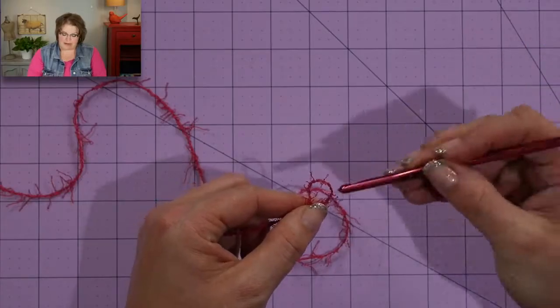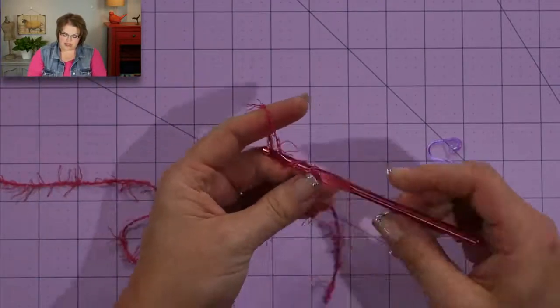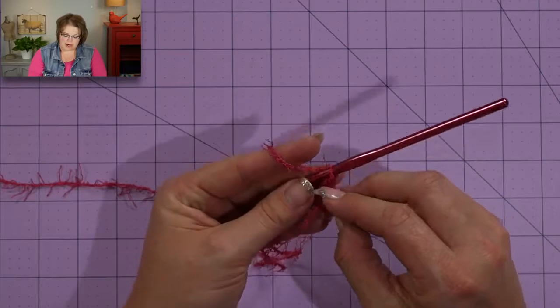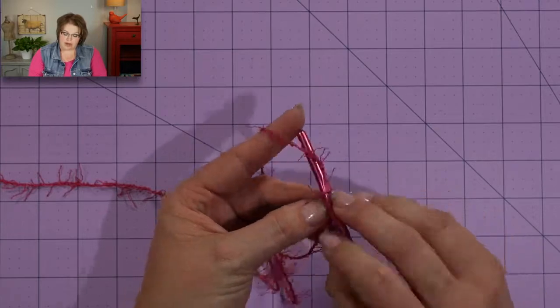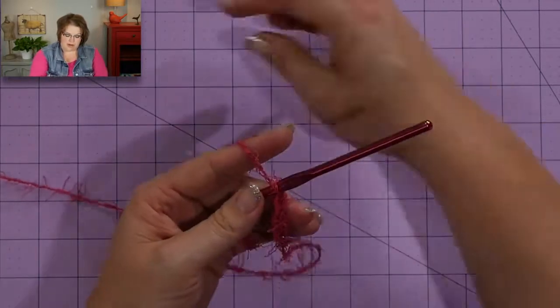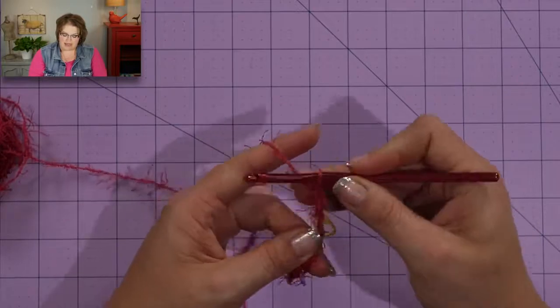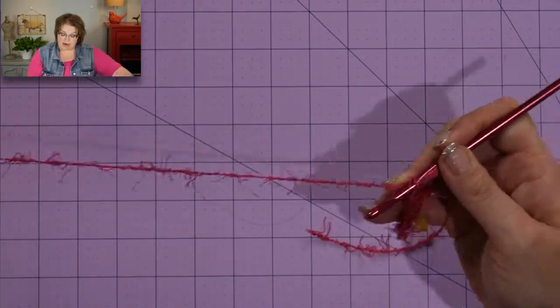Starting over: I've got my slipknot on my hook and I'm going to chain two — one, two — then I take my stitch marker and put it into the chain behind the loop that's on my hook. Yarn over, one, two, and I do it again. This is not something I would do always, but just to give yourself some guidelines as you're working with this yarn to get to know where the stitches are, it might be really helpful.